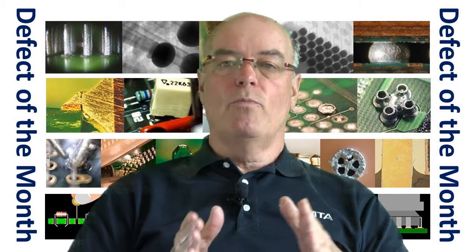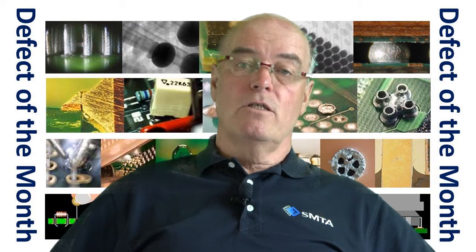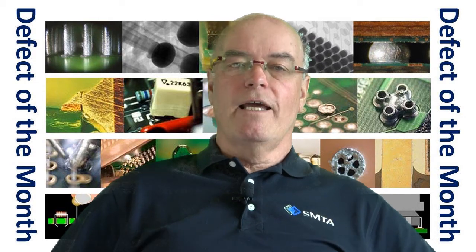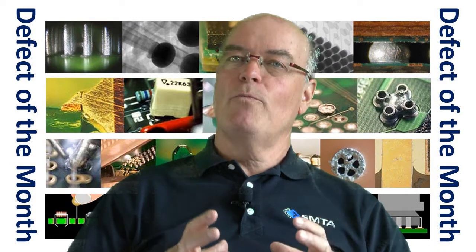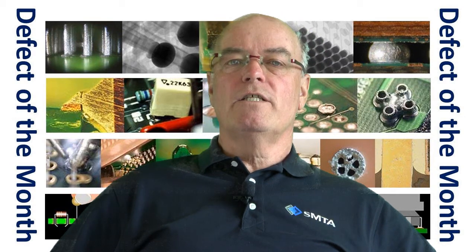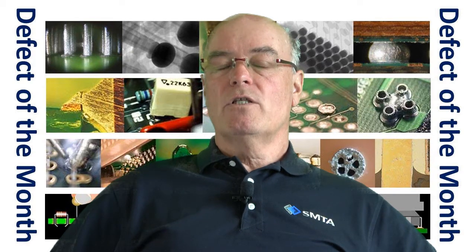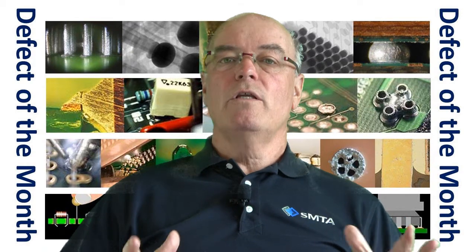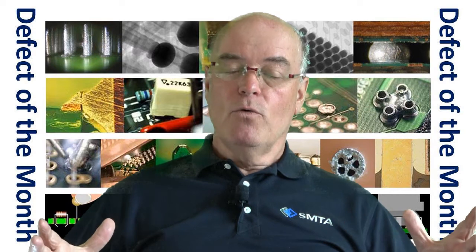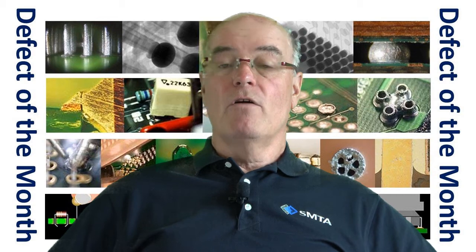However, if you have a problem board or problem component, or you can't change the solder paste or any other parameters, then you can consider vacuum soldering. Basically, with vacuum soldering, you're sucking out what is trapped within the void. This is done when the solder is in a liquid state — we're reflowing the board, and when the solder goes into a liquid state, we slowly pull a vacuum within a sealed chamber where the board or boards are sitting, and slowly the void disappears from the bulk of the joint, leaving no voids at all.